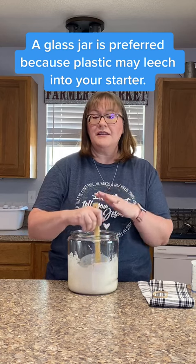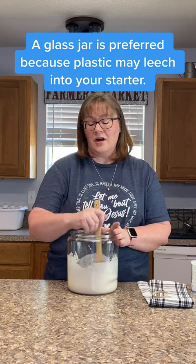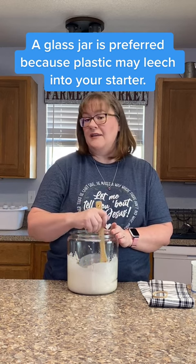You're always going to want to use a wooden or non-metal utensil to stir with, for anything you have to do with your sourdough starter. You don't want to keep it in a metal jar — use glass or plastic. You do not want anything metal.